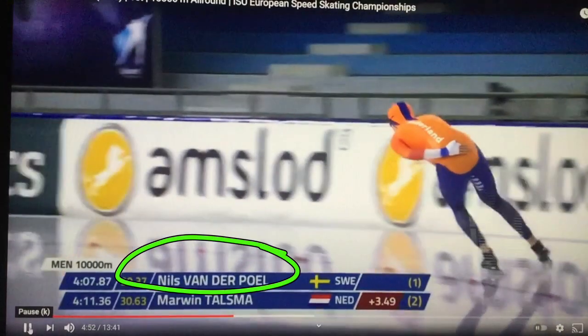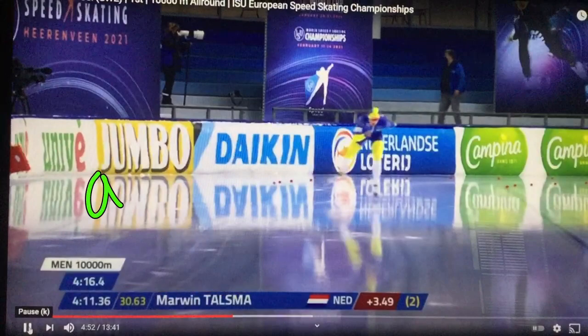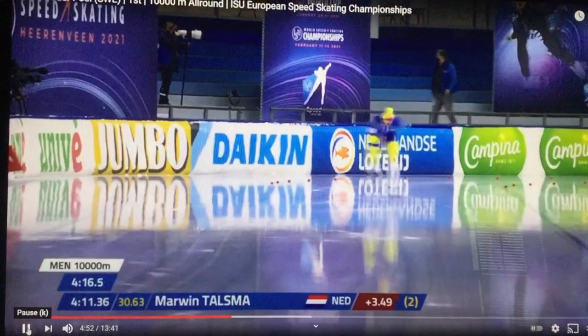I wanted to show you something that he does extremely well, and that is abandon the push. I've told you about that before. In distance skating, you want to get the heck off that skate and move with the lead skate.